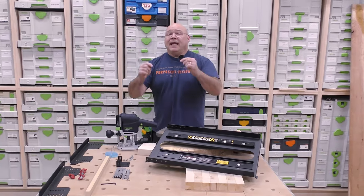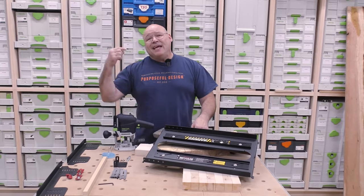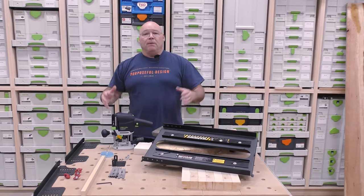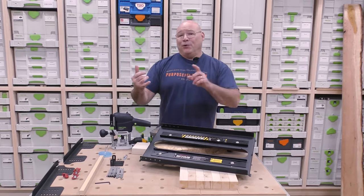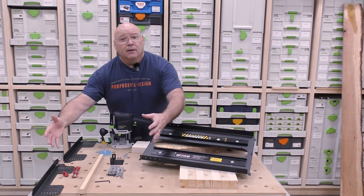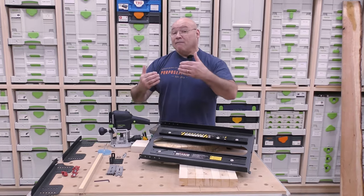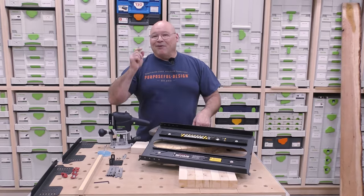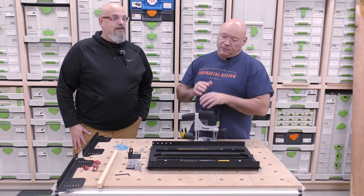I am so excited to do this video because we got a new jig in the house from Woodpeckers — it's the Routing Plane Small Board Mill. That's a mouthful, but what we're gonna do is step Big D through putting together all these pieces and parts, also how to use it, some great tips and tricks, and all the different applications. Grab a cup of coffee and get ready.